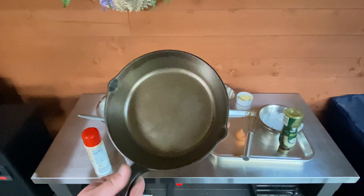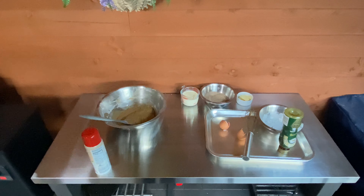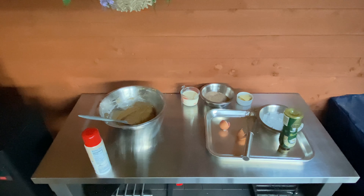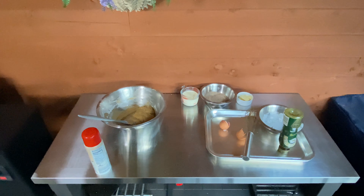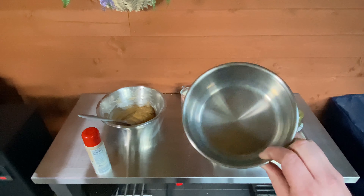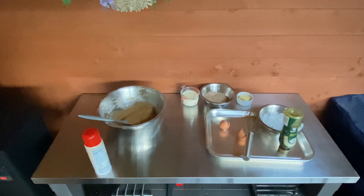We've got an 8-inch Lodge cast iron pan that we're going to put in the tray to preheat. And then for our toffee sauce, we've got a little saucepan we're going to put in there to preheat as well. Right, we're up to temperature.